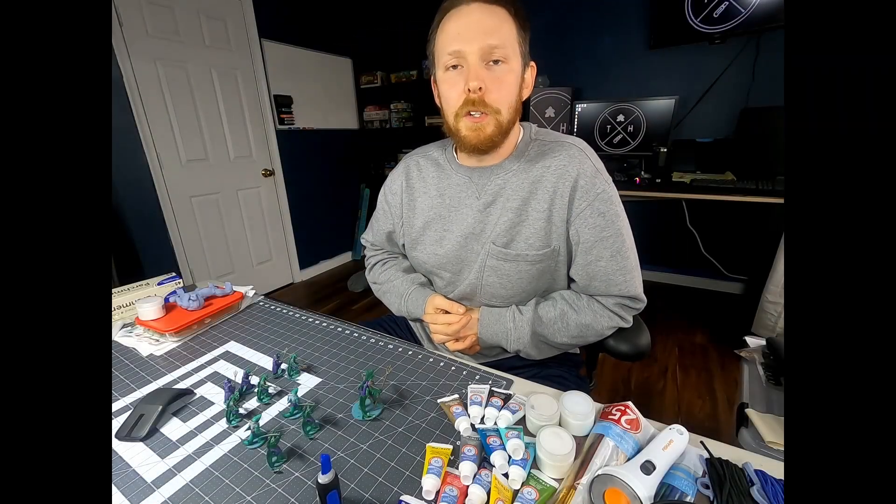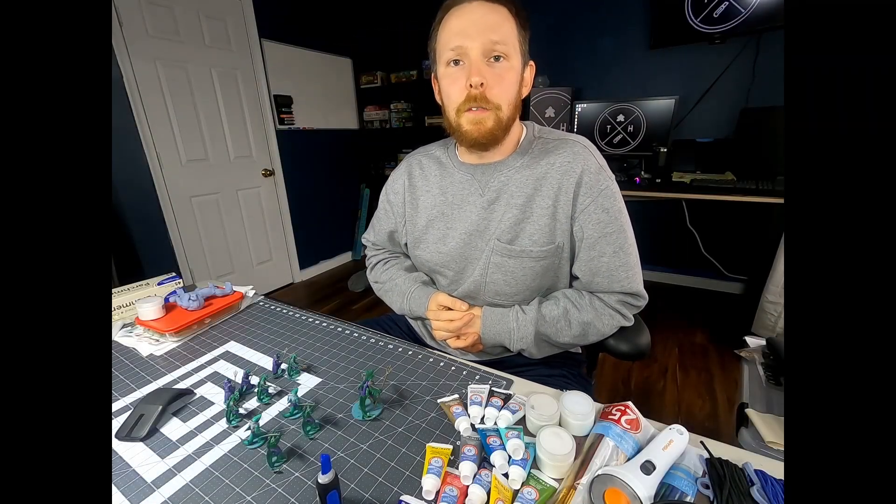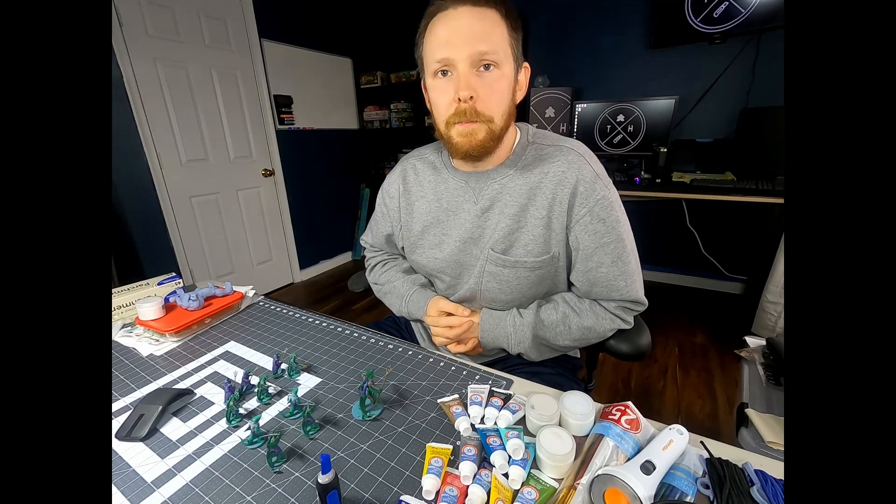Welcome back, Hobbies. In this video, I'm going to show you how to make a UV curing station for your resin 3D prints using a five gallon bucket.